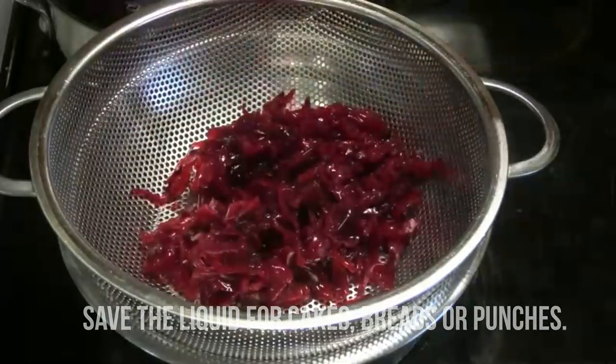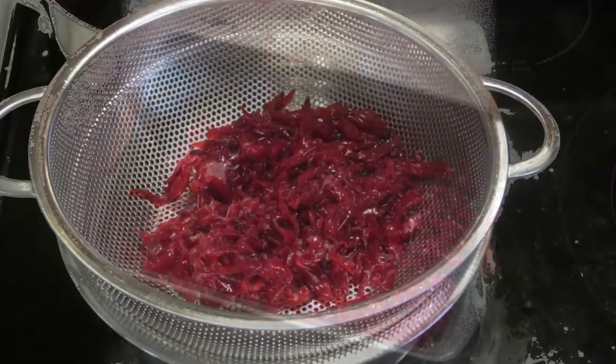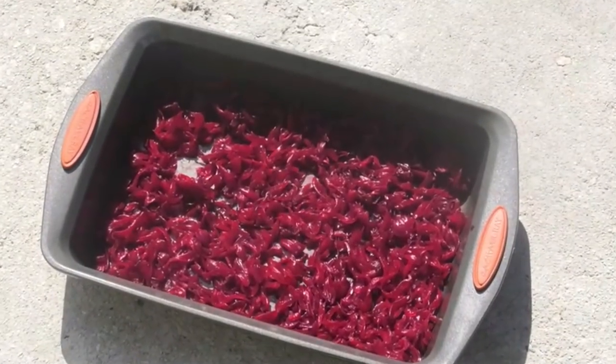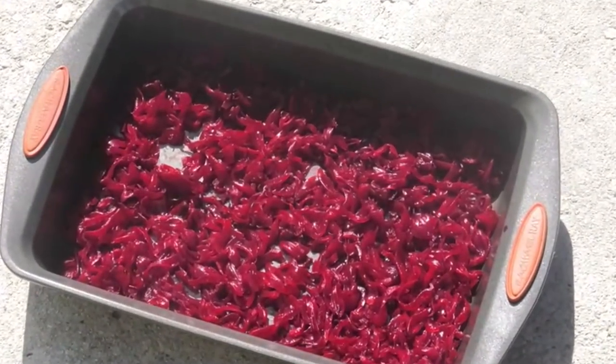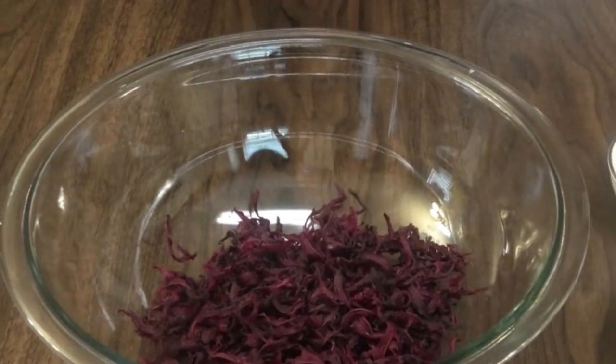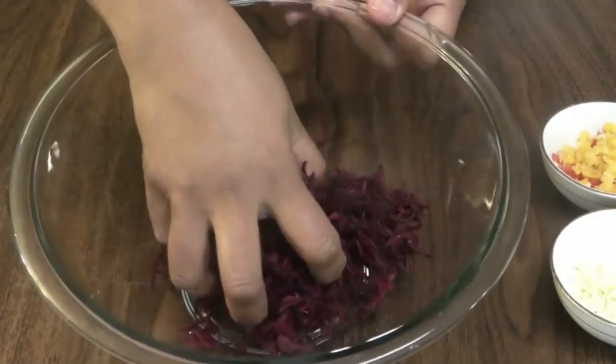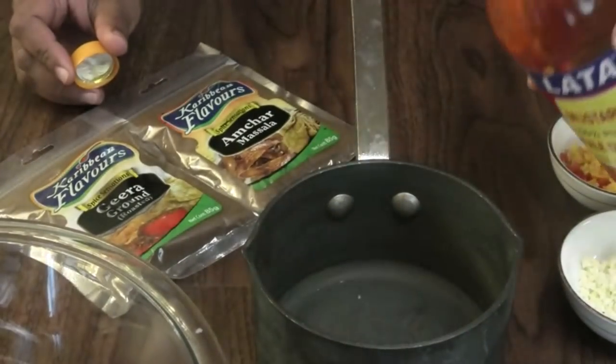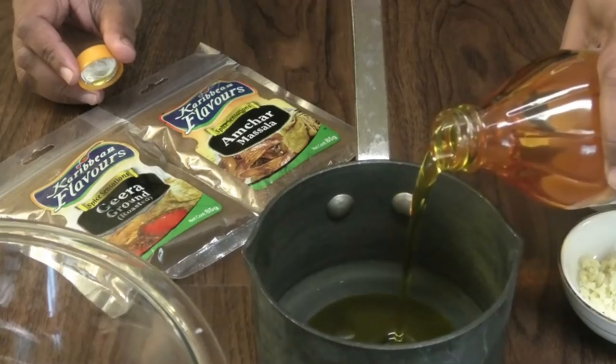Once soft, drain that liquid out and place the petals into a container and place it out into the sun so that the liquid or the water content can dry out. If you wanted to skip that step, you can. Once it's nice and dry like this, we're going to go in with some BDAC's mustard oil.